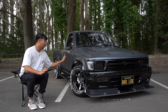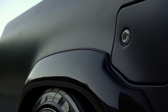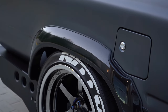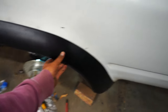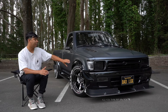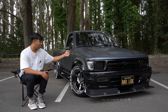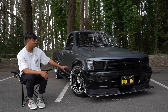These fender flares are Bushwhacker Extenda Flares — I'll link them down below. What I really like about them is that there's no hardware that screws on from the outside. They bolt on utilizing the stock fender liner tabs with a self-tapper through those. I've had them on for about seven months, no issues, they don't move, they're pretty solid. I painted these to match the front end — also Ford Tuxedo Black.